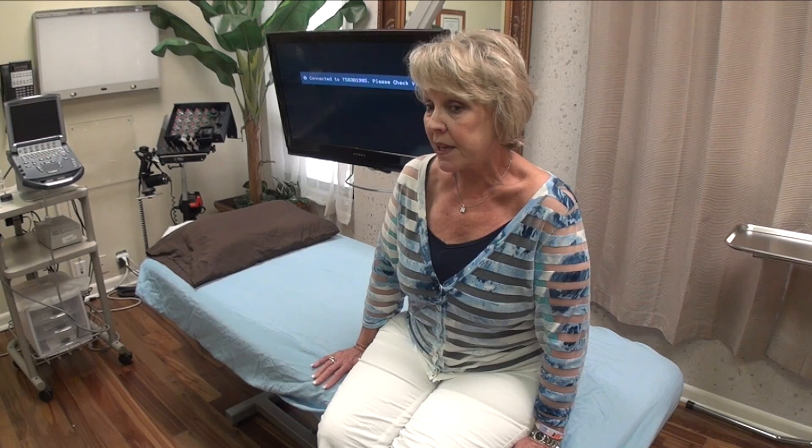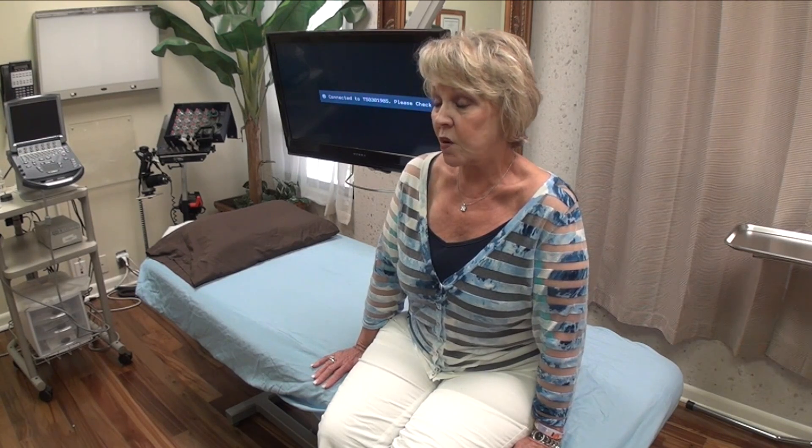And the orthopedic surgeons that I talked to, they did not believe in it when I asked a question about PRP, but I didn't want to have surgery. Why not? Because of all the complications that I've heard about and read about, and just didn't want it. So this was another option, and it's worked very well for me.